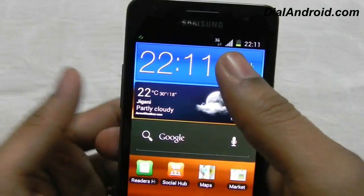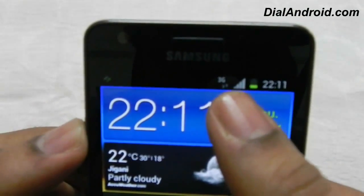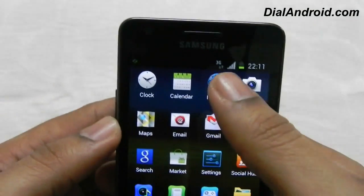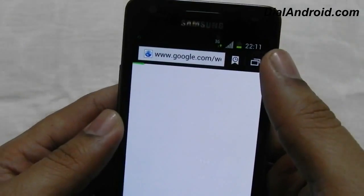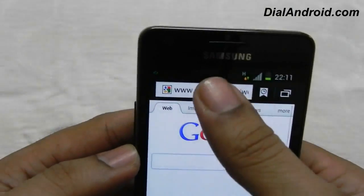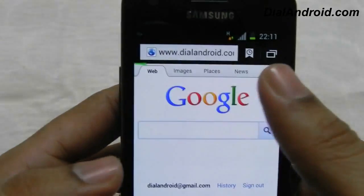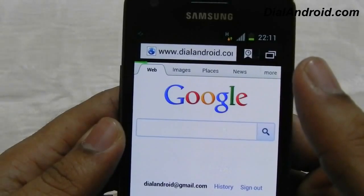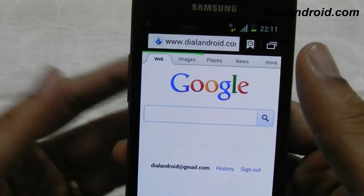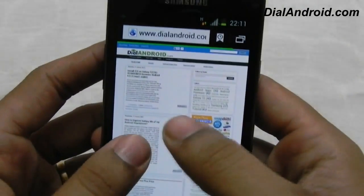Now, firstly everybody wants to know whether the 3G data is working or not. As you can already see the 3G icon on top of the notification bar. Let me show you whether the data is working properly or not. As you can see the H icon and incoming and outgoing data. To show the browser performance let me open the dialandroid website. Although it depends on the 3G speed, you can see the rendering — pretty good.